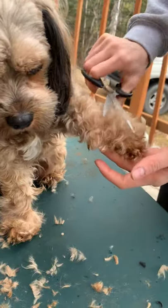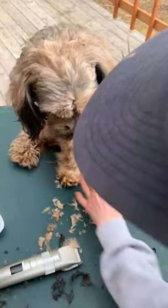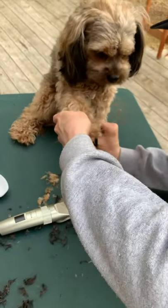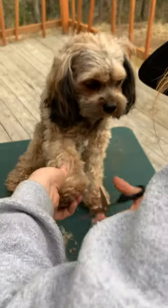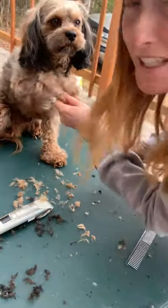He's a little scared right now — his legs are shaking, but he's being a really good boy. Even this one out a little bit, get some of his arms.